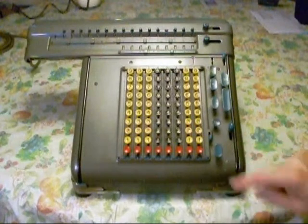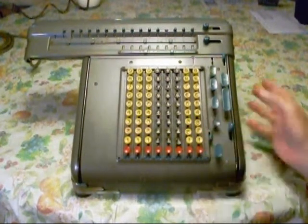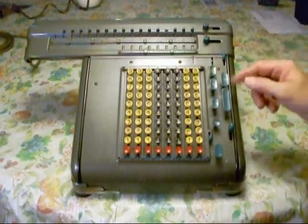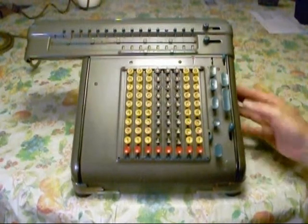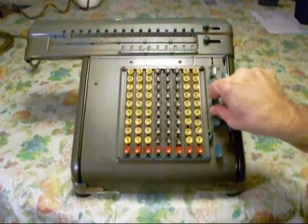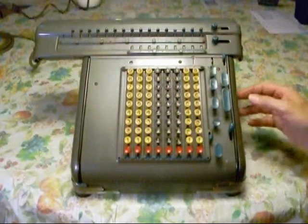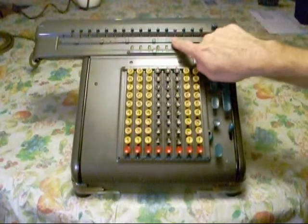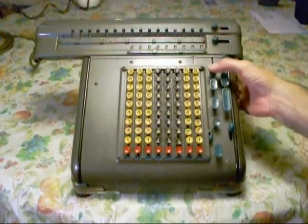If you want to multiply a number, you'd put the number in here and enter it. For instance, if I want to multiply 123 by 23, I push this down three times. You can hold it down until it automatically goes up. I move the carriage over once, and then push it down twice. So here I have 123, and I can see 23 in these windows, and the result in the answer is 2,829. We'll clear that.